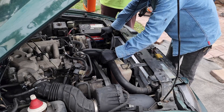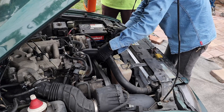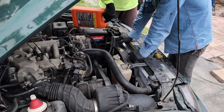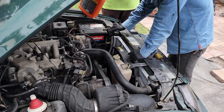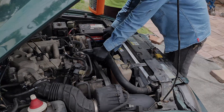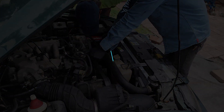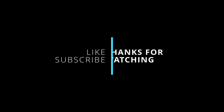At this point everything is done. It would be a good idea to run the car for a short amount of time and double-check everything to make sure it's fine. After running the car, stop it and check the levels again, because sometimes if you have air in the system this will be the time to find out. If you need more fluid, just add a little bit more and you will be good to go. Thank you for watching.